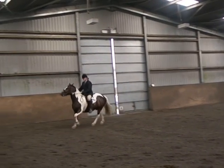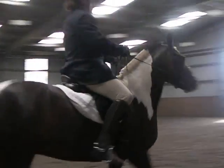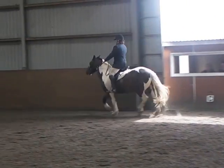A, F, B, M, working canter. Between M and C, working trot. H, X, F, change the rein in working trot.